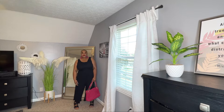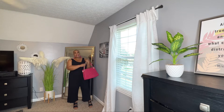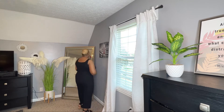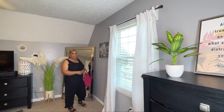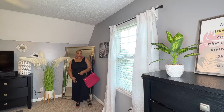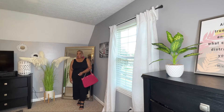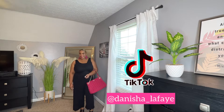I just paired it with a pink purse I got at Plato's Closet, and then I threw on some pink earrings and some wedges. So this is just one way you can style it — you can just wear it as it is. Of course, a lot of times with black you can always just add a pop of color, and that will kind of make your outfit stand out. Throw on a pop of color and you're good to go.